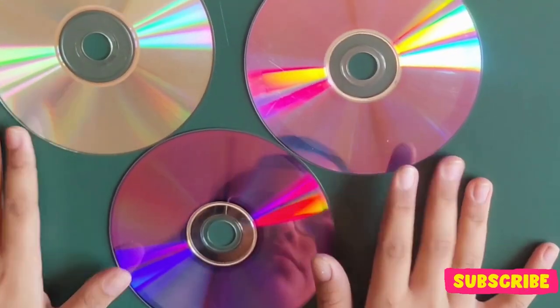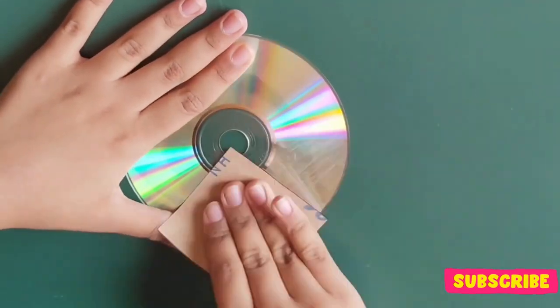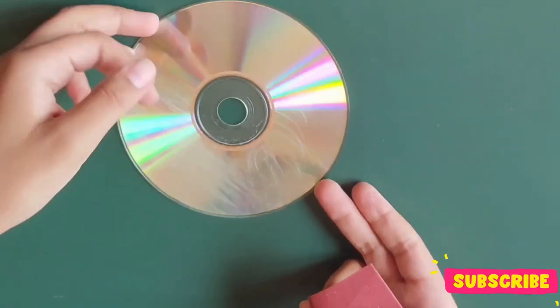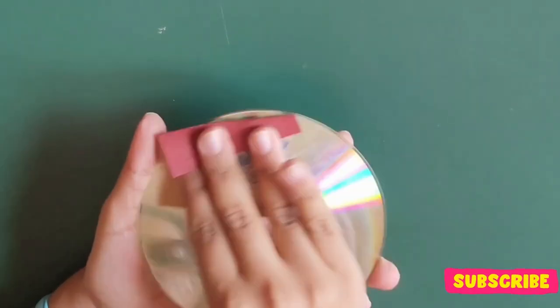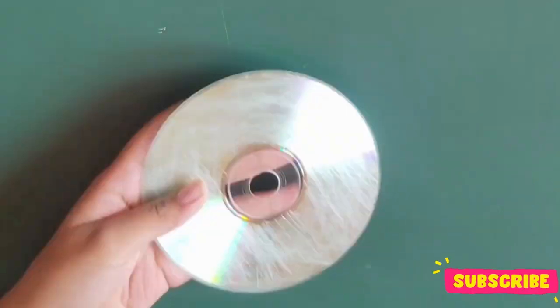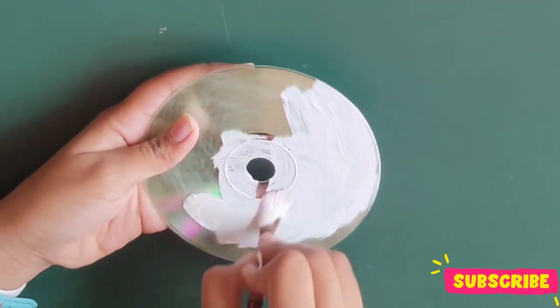These are the DVDs which I am going to paint today. First, I am going to sand the CDs so that the paint is able to stick properly. Keep the DVD in your hand, otherwise the surface may get scratches. Next step is to coat the base with white color so that the color pops up and stays vibrant after drying.